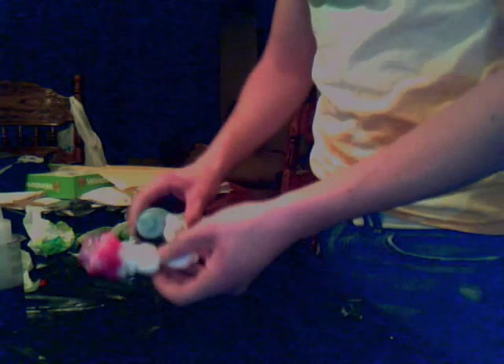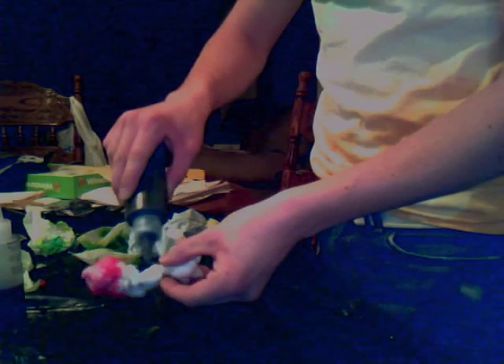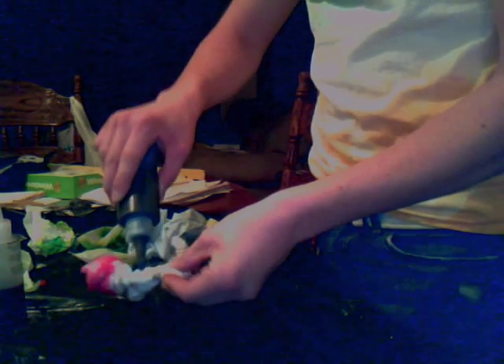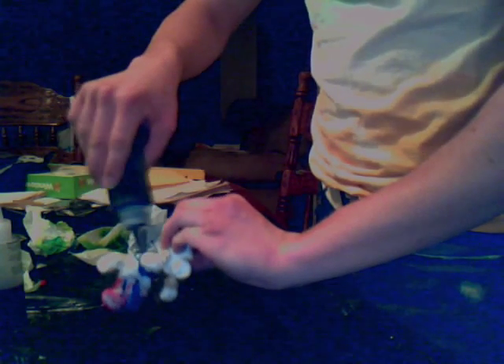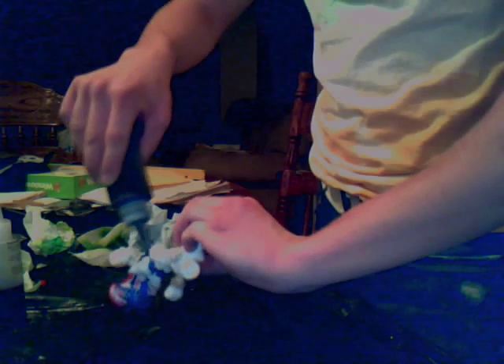I was expecting it to be black. I'm going to use some blue. And if you have gloves, it's probably a good idea to put those on just because it makes a mess and stains your hands.